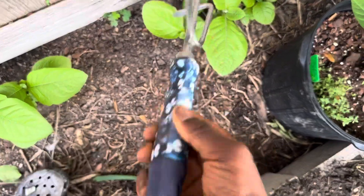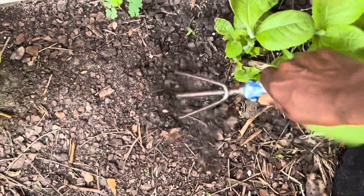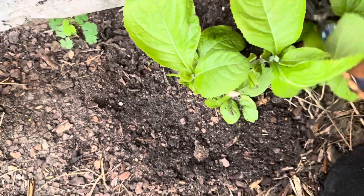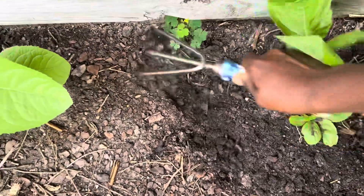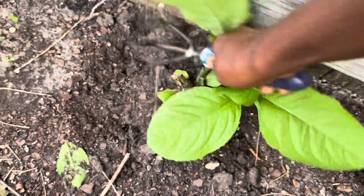So what I'm going to do first is use this tool right here to just soften around the base of the plants, so that when I apply the chicken manure it can get to the roots where I want it to go. I'm just going to soften just like so — use it as a top dress.